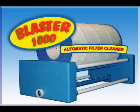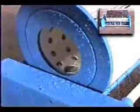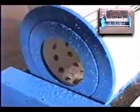The Blaster 1000 is completely automatic. Just put your filter on, turn the water on, and it does the rest. The Blaster 1000 automatically rotates your filter, while specially engineered power jets spray focused water deep inside the filter pleats.